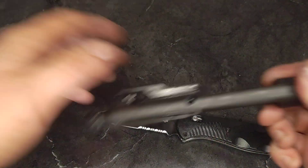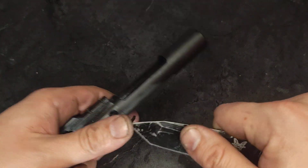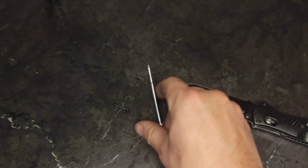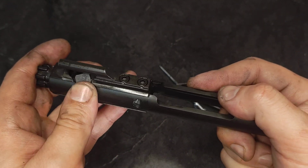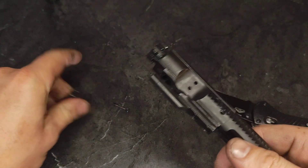First things first, bolt forward. Take the tip of a knife, I'm going to grab my firing pin retaining pin right there, knock out my firing pin, push the bolt in, rotate my bolt cam 90 degrees.